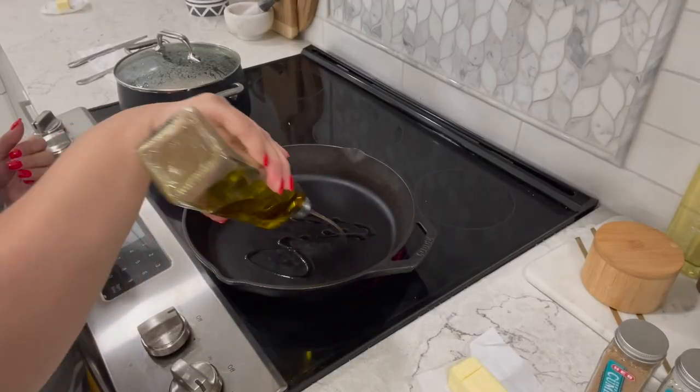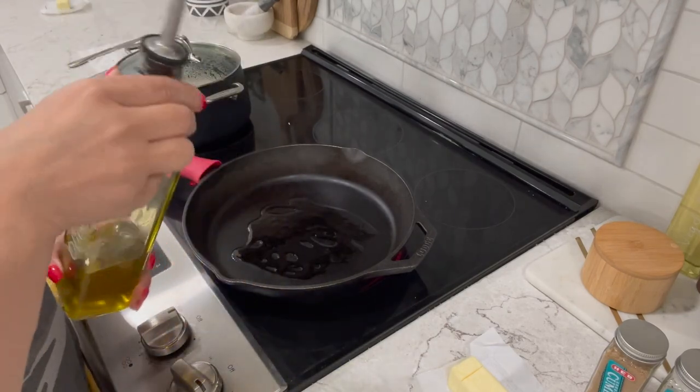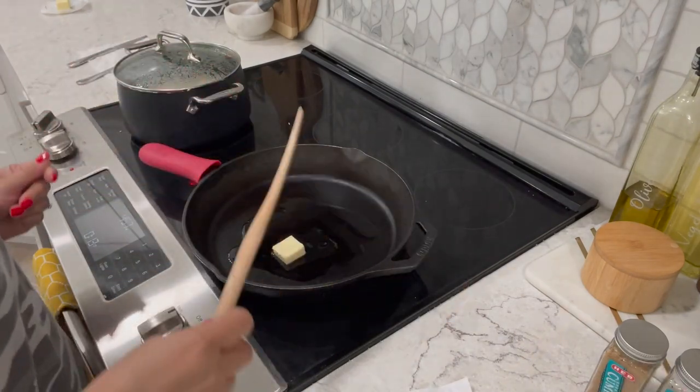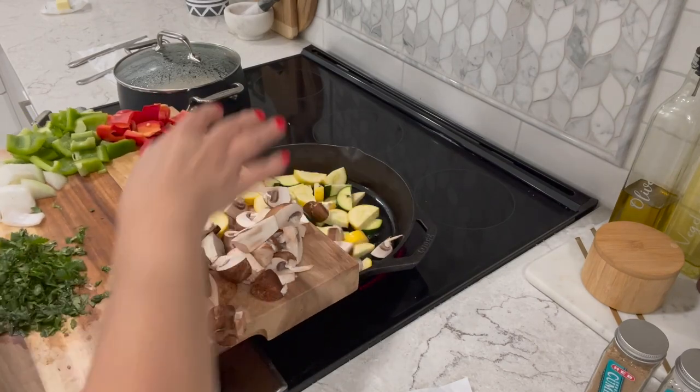I like using my cast iron skillet for this recipe. Here I'm adding two tablespoons of olive oil and one tablespoon of unsalted butter. Once your butter has melted, add all of your veggies — but not your cilantro.